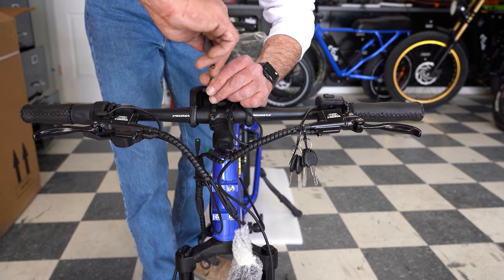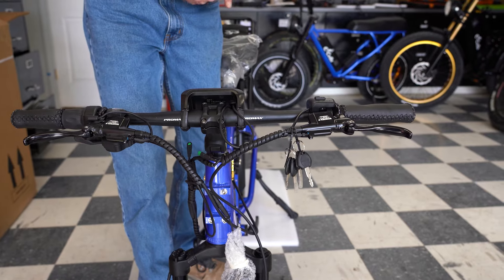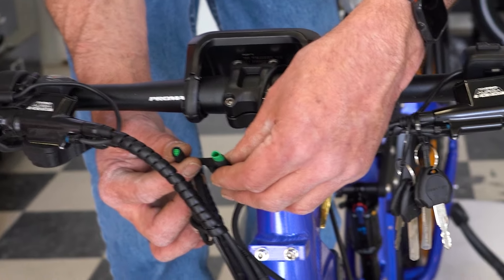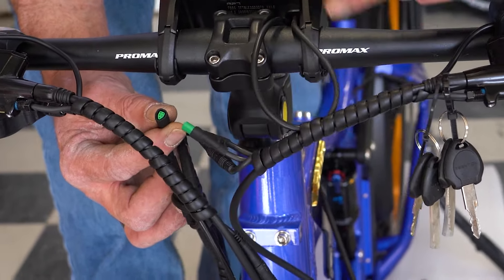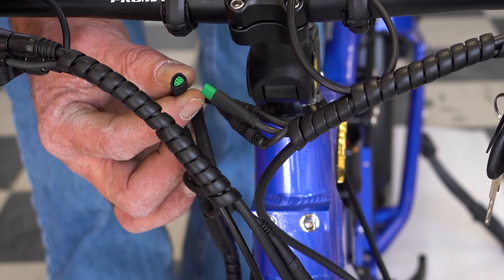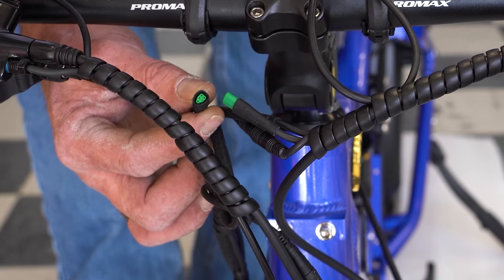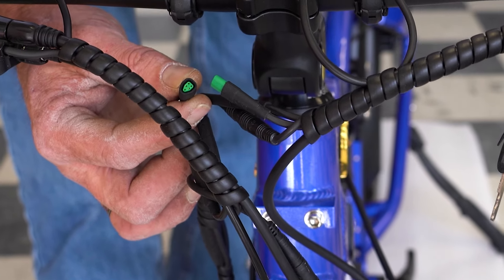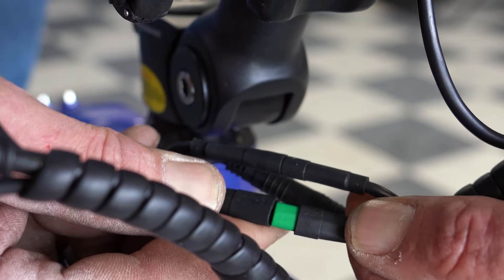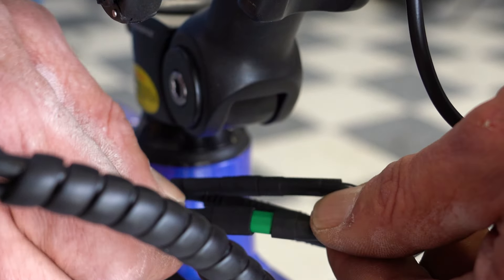At this point, you should also be able to see that we have a green wire here unplugged. This wire is your display wire. It's unplugged during shipping so that no accidents can happen, nothing can accidentally activate, and no damage can be done. So all we have to do is plug it in securely.